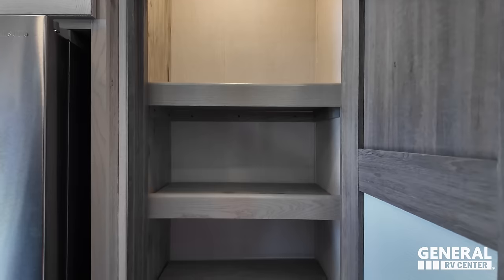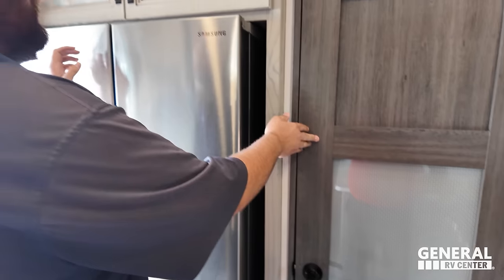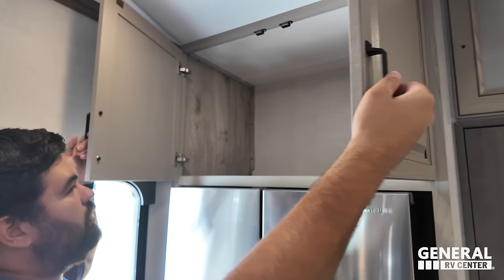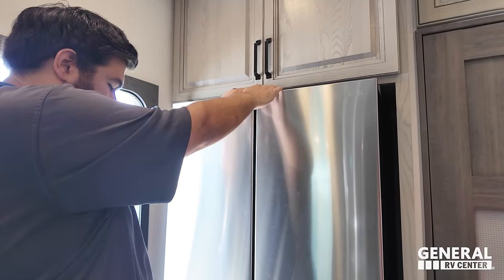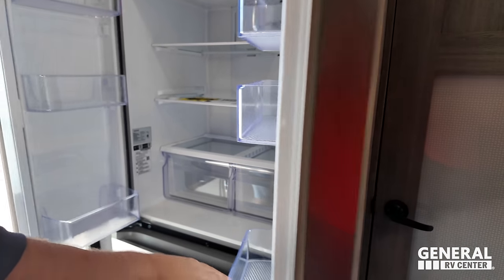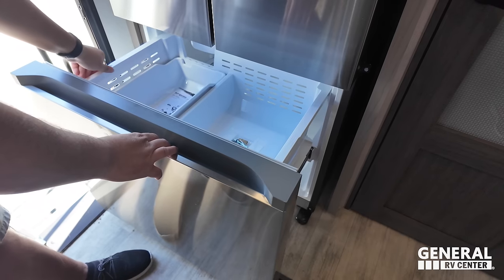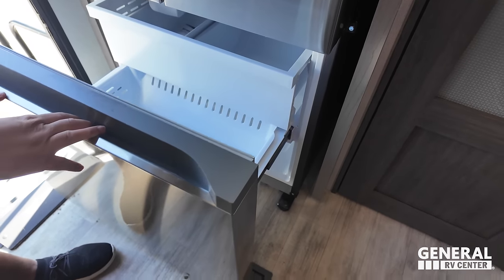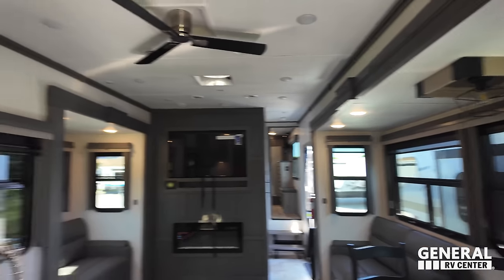Nice pantry space here. And then nice, huge storage above the refrigerator, which is a Samsung refrigerator. Looks nice and big. You do have the freezer underneath with double drawers, ice maker, and all that good stuff. That's a nice kitchen. That wraps up the kitchen.